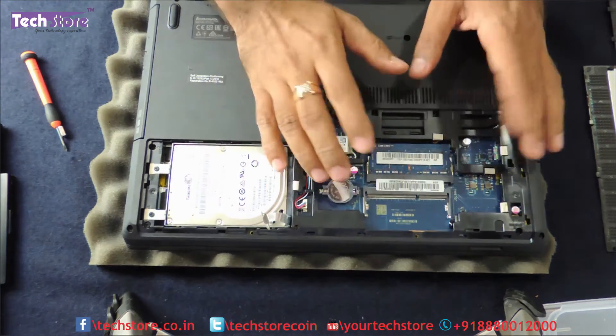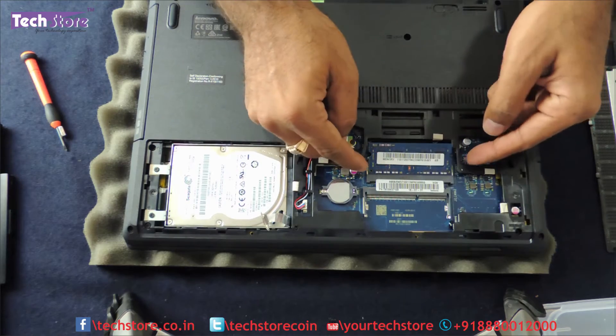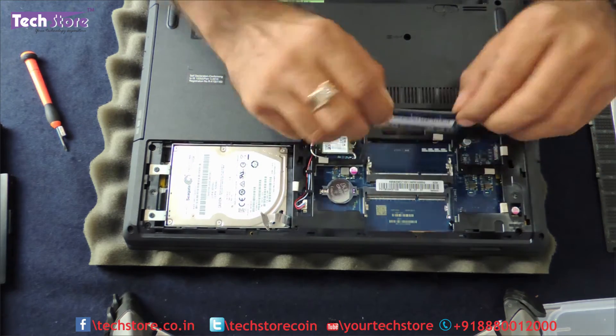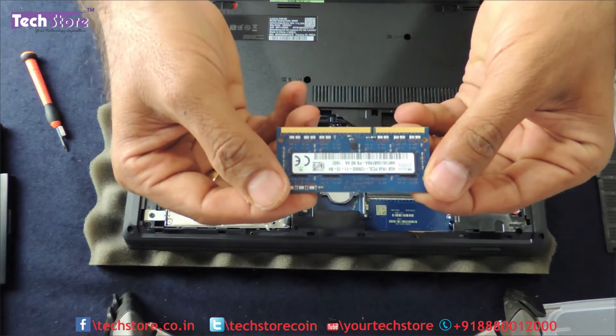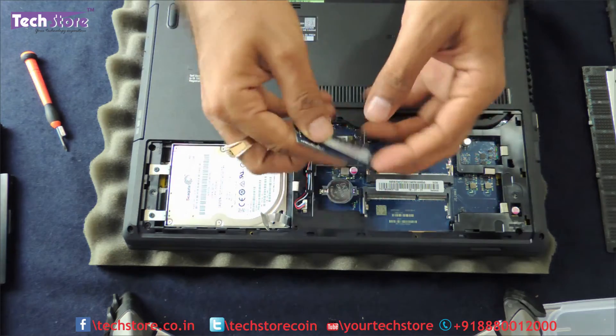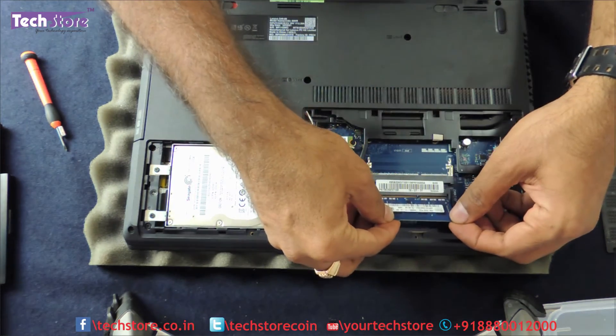Now for the RAM: you can use your two thumbs to remove the memory. There are two notches which you just need to press and the memory will come out. This is a DDR3L low-voltage 1600MHz memory that you need to buy. Take a similar memory stick and insert it into one of the slots.